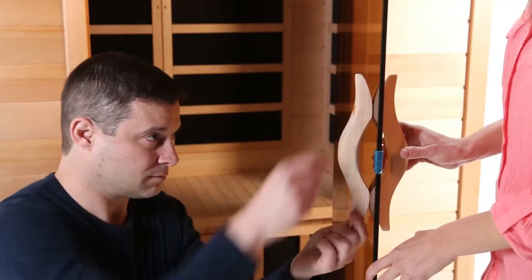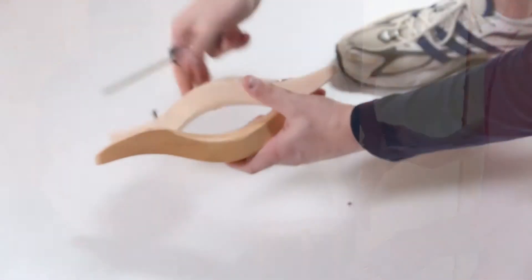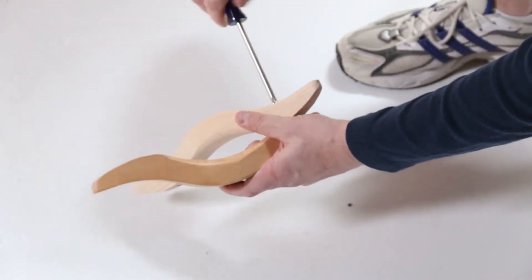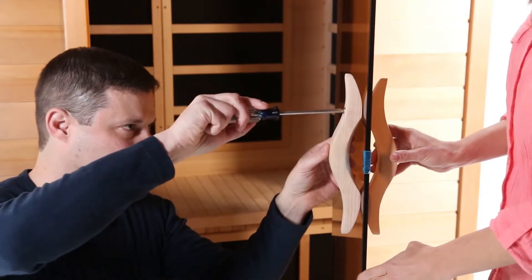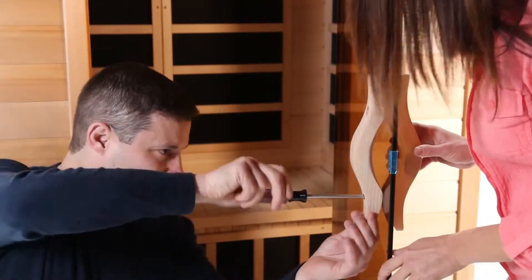Next, you will install the door handle on the glass door. If it is already assembled, carefully disassemble the two screws from the door handle. Align the outside handle with the door, then insert the screws from inside the door and tighten the screws. Be careful not to over-tighten the screws, which could damage the door.